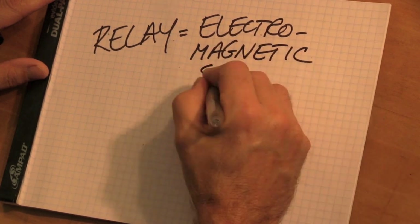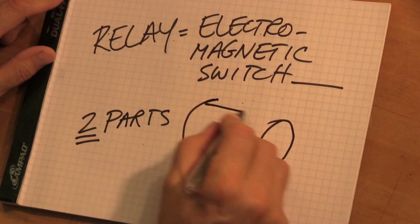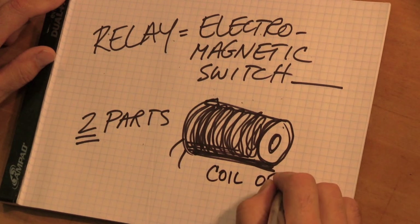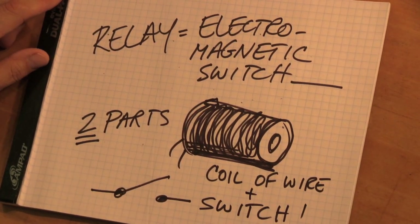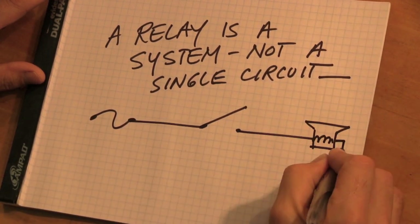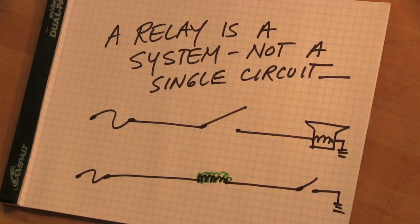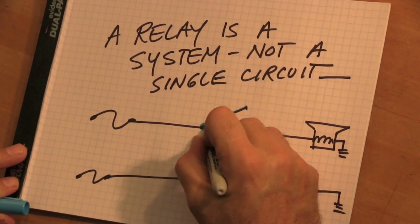A relay is an electromagnetic switch. A small amount of current flows through a magnetic coil. That magnetic coil energizes and it pulls the contacts closed. There are two circuits — the small amount of current can switch a large amount of current, like a horn, a clutch, or a motor. The relay is a system. It's not a single thing; it's two things. You need to think of it as two separate independent circuits inside one little black box. When the coil energizes, the contacts close. So when you troubleshoot, you need to understand this.